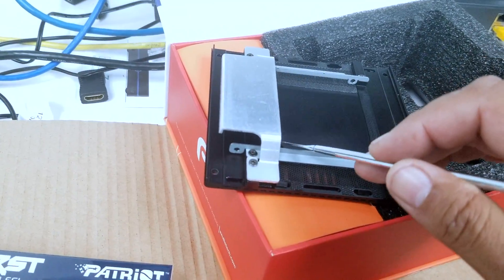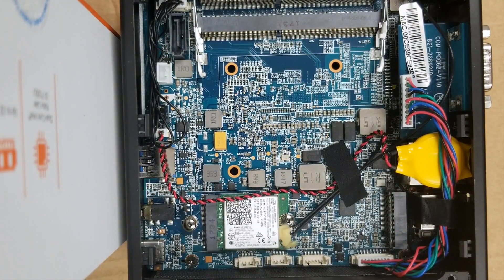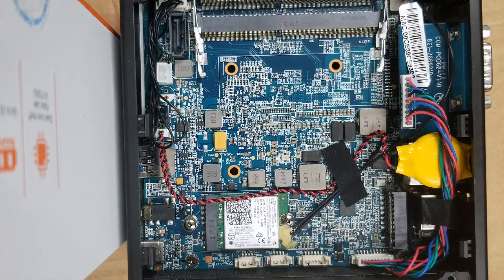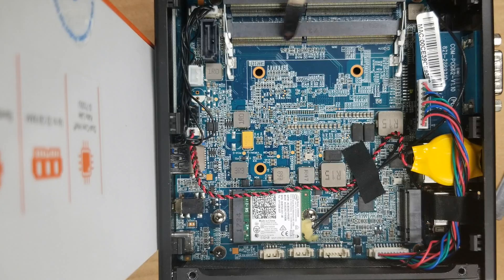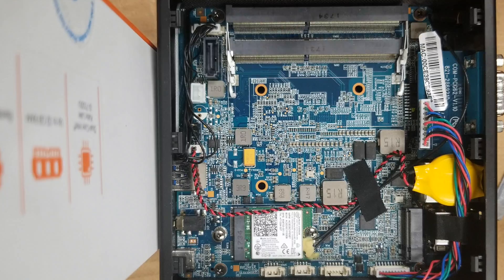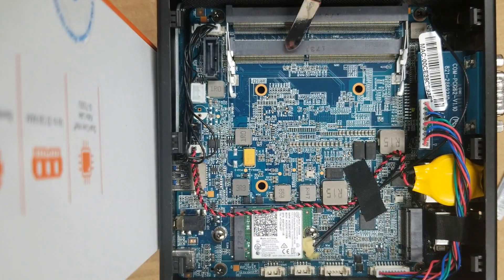You can set that bottom plate off to the side — we're going to need that in just a bit. Now that we've got this thing open, we're going to go ahead and open up our 120 gigabyte SATA drive as well as our 8 gigs of RAM. Taking a look at the board, you'll notice there are two slots for RAM as well as little metal clips that are going to hold the RAM in place.